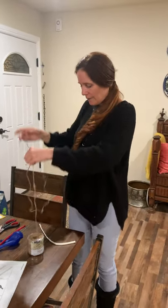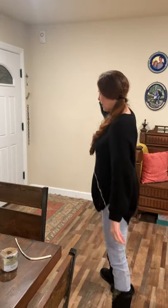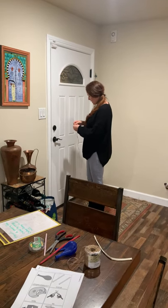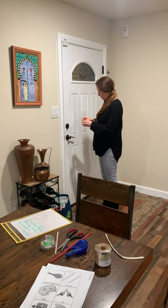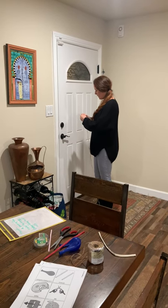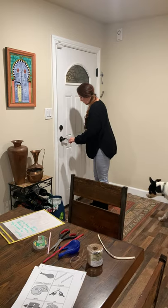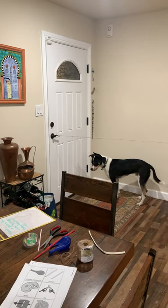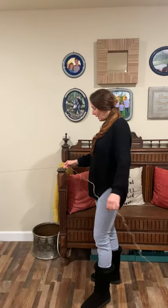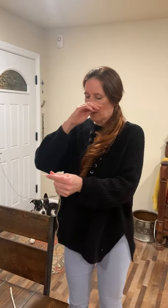I'm going to start out by pulling off some string. I'm not sure if that's long enough, so let me cut my string. I'm going to come over here and tie it to the handle. I'm just going to make it as easy as possible and make a little slip knot. Slide this in here, put it on there, and make sure it'll stay. Now you're supposed to pull it tightly over to the next surface.